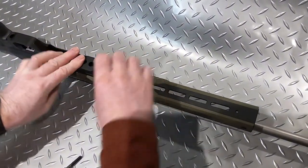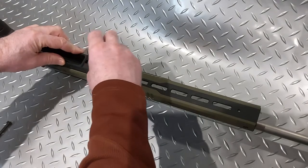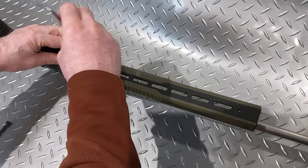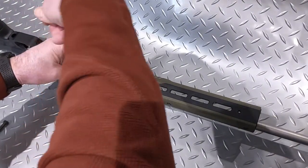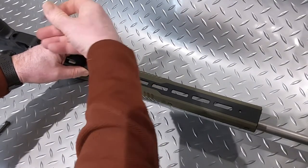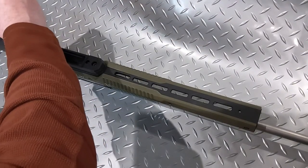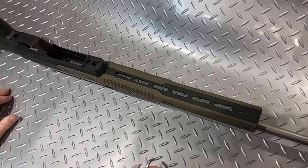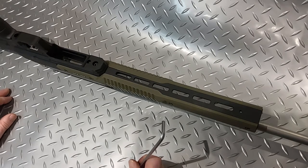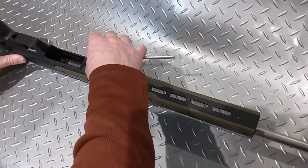There you go. Two screws come supplied in the kit — short and long. Short one at the front. Now, 60 pounds per inch is the recommended torque. If you don't have a torque wrench, it's a quarter turn past snug fit. Make sure you don't over-tighten them — that is important. I'm just going to nip these up so I can torque them properly.